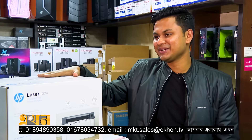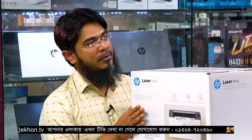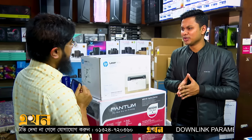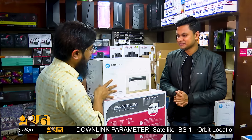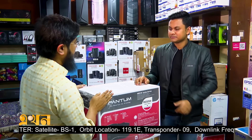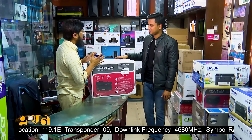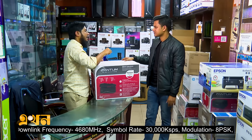The original version is for the laser 107A. This printer is priced at $12,500 and is suited for heavy users. We also have the Pantum brand, which offers networking, Wi-Fi, all-in-one, and scanning features.